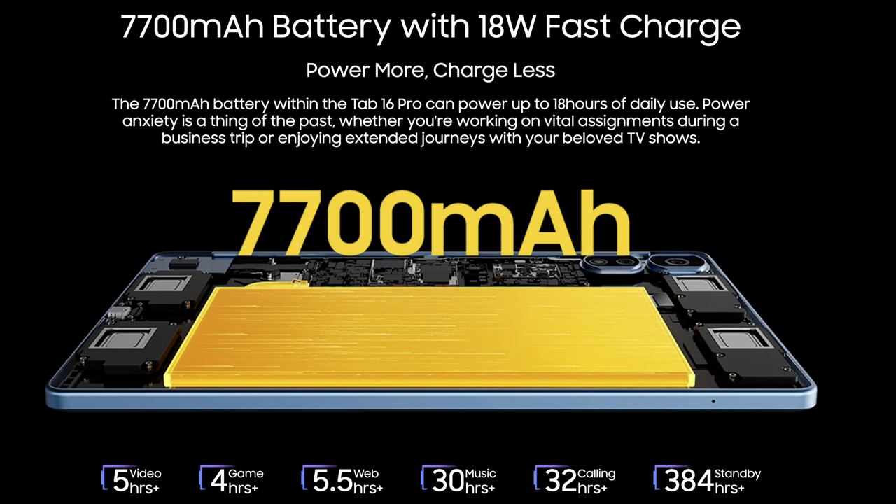Blackview has integrated a 7700mAh battery into the Tab as well as 18W fast charging. This might sound like much, but 18W is the lowest amount of fast charging you can get, and charging from almost zero to full takes roughly three hours and a couple of extra minutes. The Nothing Phone 2A, for example, that I reviewed a couple of weeks ago, features a 5000mAh battery with 45W fast charging and takes only 40 minutes to go from zero to full. Watching content on the Tab 16 Pro, the maximum I could get was 5 hours. Watching two 20-minute YouTube videos took roughly 15% of the total battery life, so I'd say the battery life is fine for the total cost of the device.